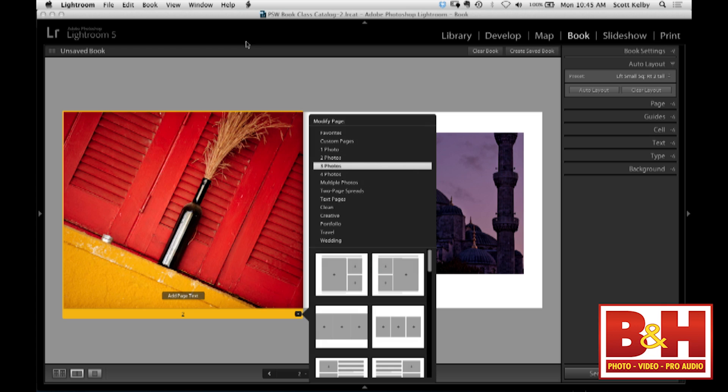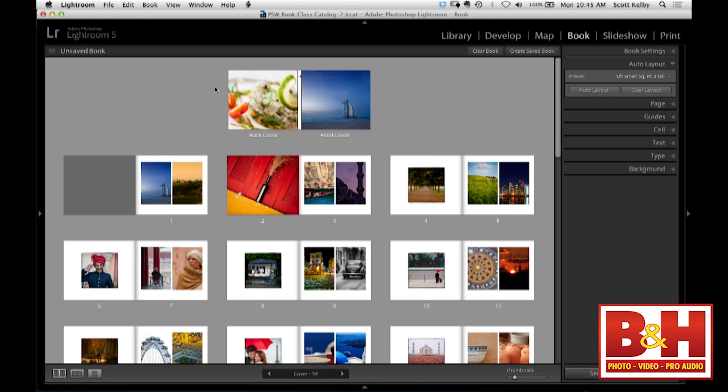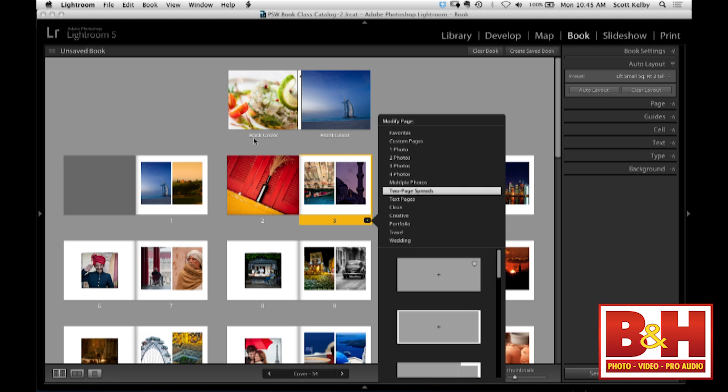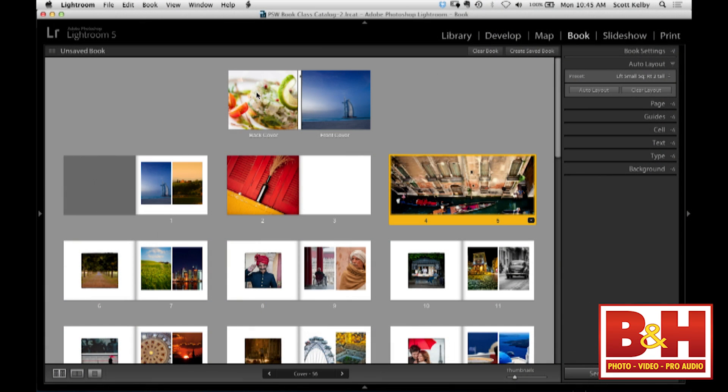One of my favorites is the two-page spread. If you wanted to create one — one picture going all the way across, double truck across the middle — you just click on that layout. But it actually creates a new page rather than modifying the one you're on. Even if pages are blank, it creates a new page. It's generous with the page count — it's trying to give your viewer some negative space to calm down.